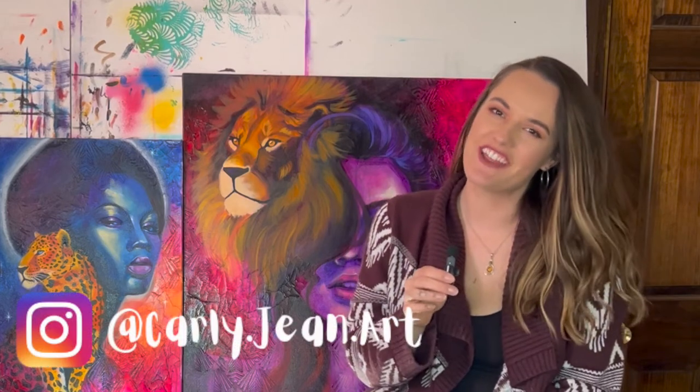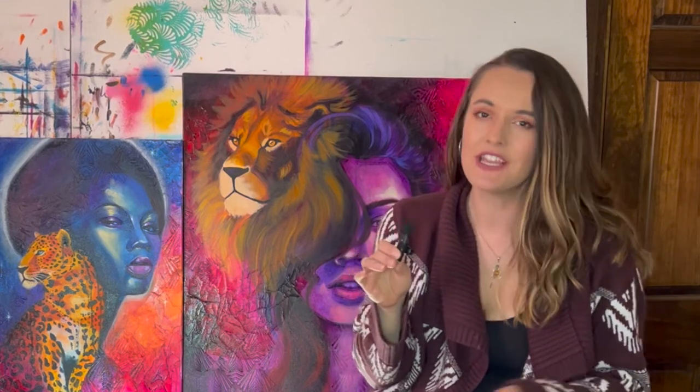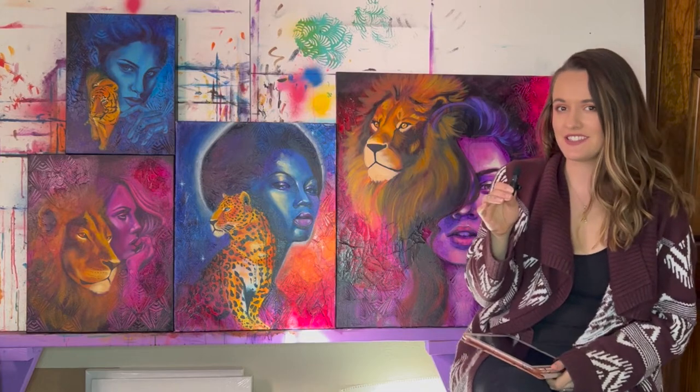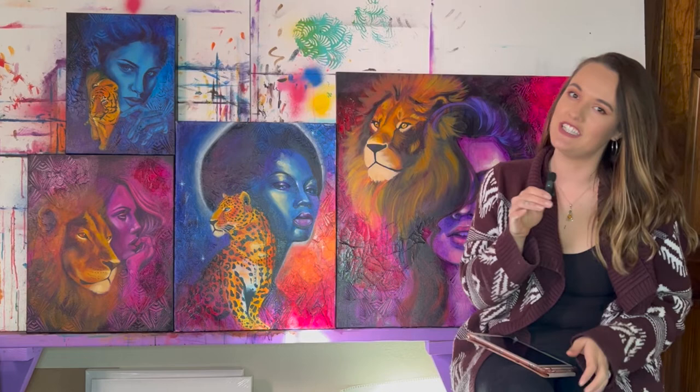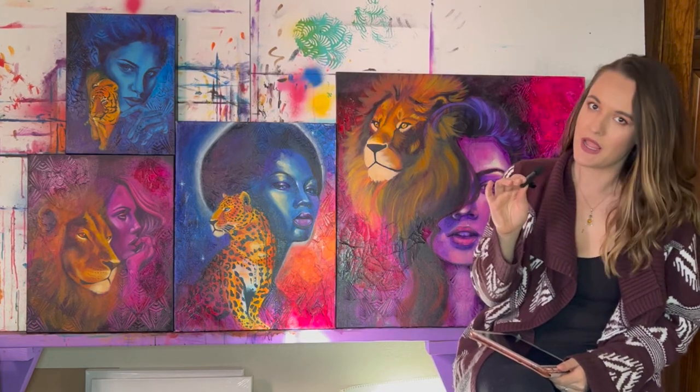Hey guys, welcome back to my channel. Today I'm going to be teaching you how I use Procreate on the iPad to make my sources, my reference photos, for my fine art paintings. I use Procreate to create paintings that you see here basically as a reference and guide for when I actually start painting.